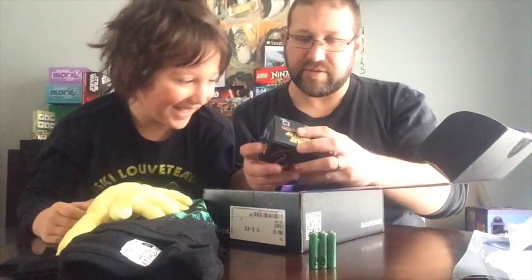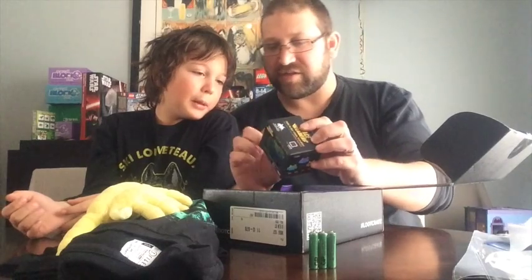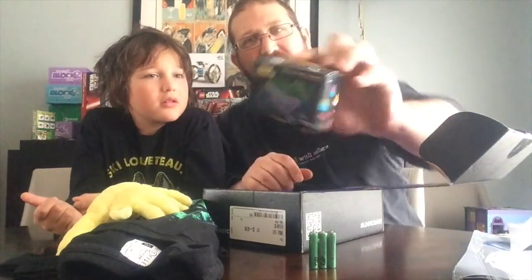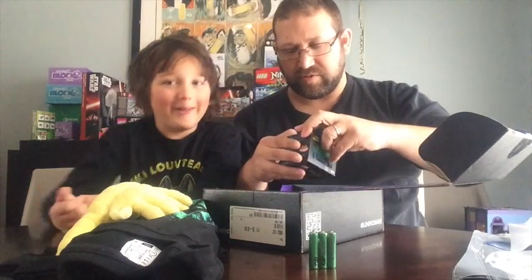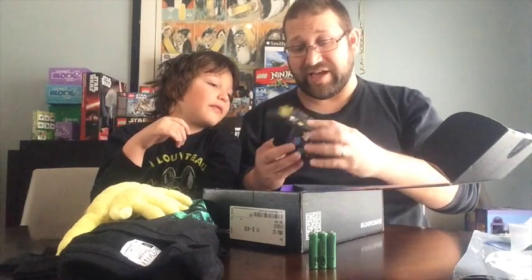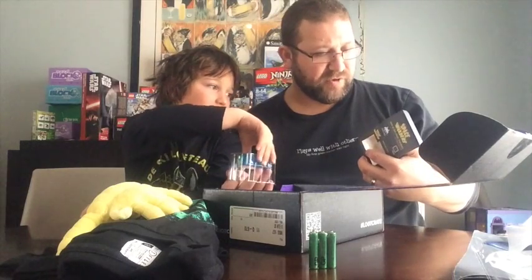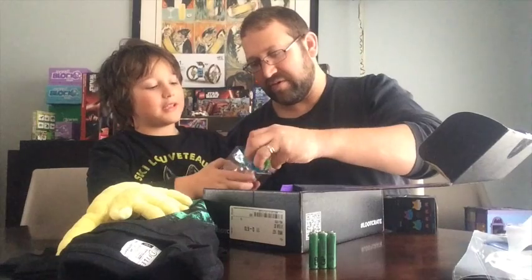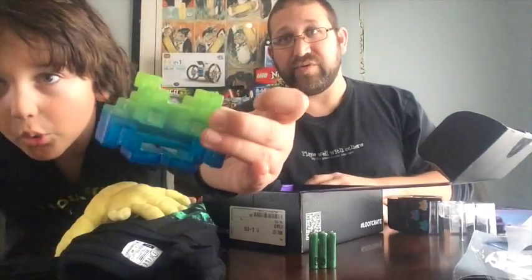Then we got Space Invaders Mini Alien Vinyl Figures. These are the characters on the side from Space Invaders, and we got the green one. Take a look inside. That's the color of the guy. Do we know what his name is? His name is the green one — well, he's not only green, he's also blue.